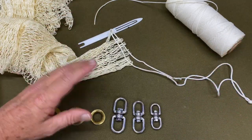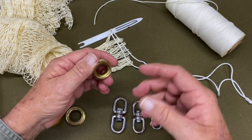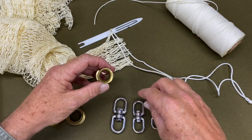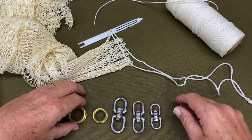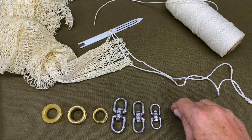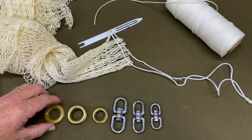One of the things you want to make sure if you're installing a thimble instead of some of the more modern methods — most of those methods are used because manufacturing is faster and cheaper. Any modifications to your current net are going to improve it, and it doesn't have much to do with what it costs you or how long it takes to make the repair or modification. These are the swivels and thimbles I use in cast nets.